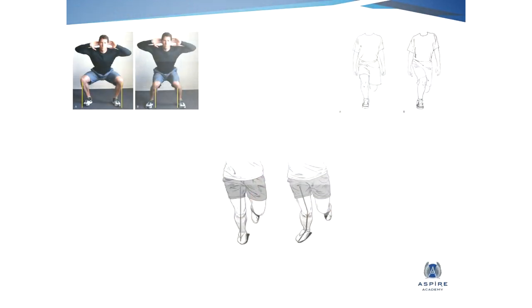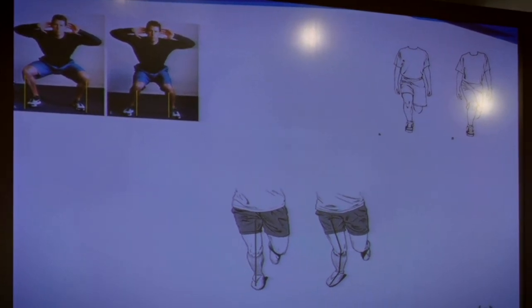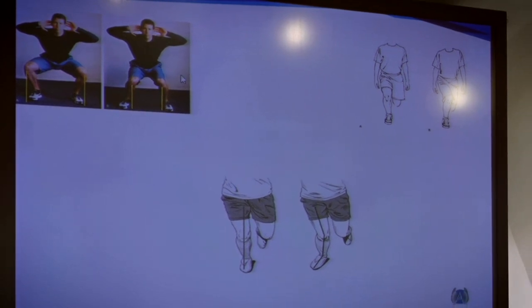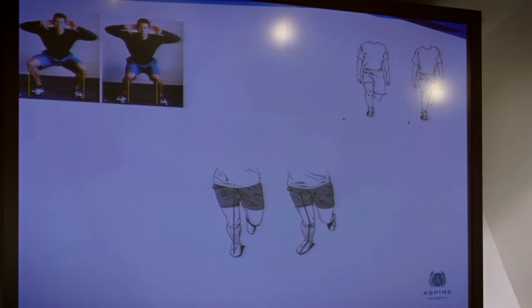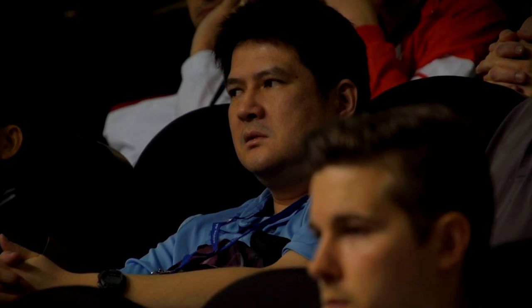So just these two images here — the one on the left or the one on the right — which one do you think is ideal? Which one, as an S&C coach, would I be happy with? A or B? So A. The main thing we're looking for here is they have the control to be in this position. On B, we can see his knees coming into that weaker position. So this is what I say — if it looks good, it probably is good.